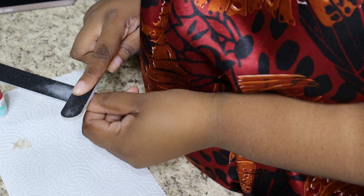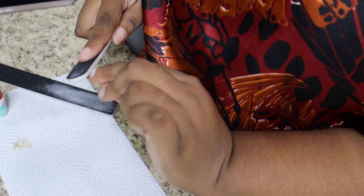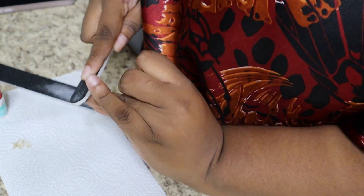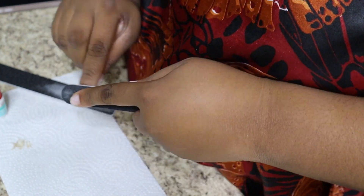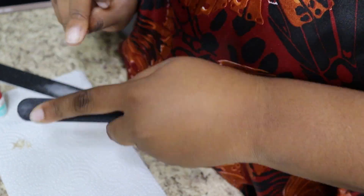Once that's over, we're going to take that smaller nail file once again and buff over the top of each of the nails. That way it has a good grip for the glue and the nail. You'll see what I'm talking about.